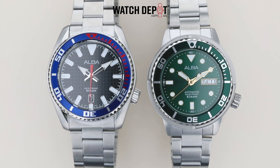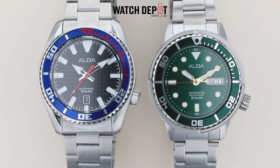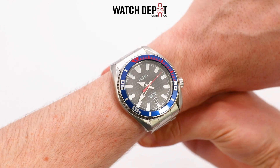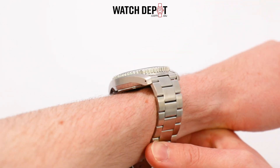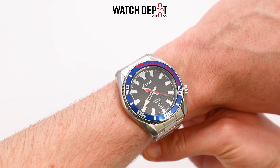Alba have been making affordable and tough watches for close to 50 years now, and in terms of build quality, reliability, and sheer looks, Alba is just a great brand overall. If you like this video make sure to give it a like, and if you want to pick up one of these watches make sure to open up the description and click the link to head on over to watchdepot.com.au. Thank you for watching and I'll catch you in the next one.